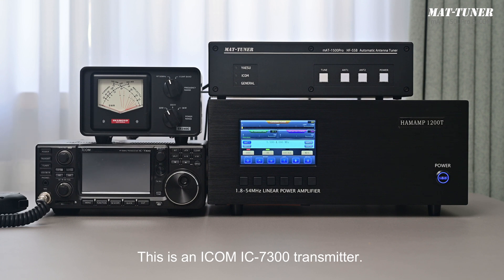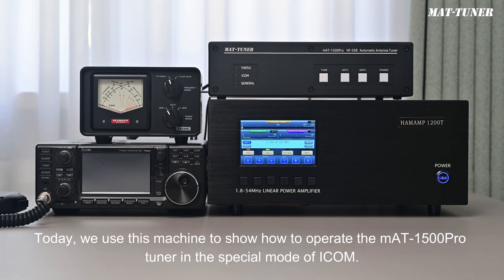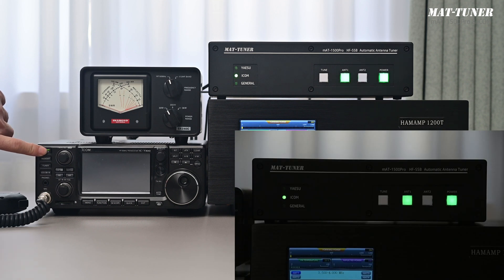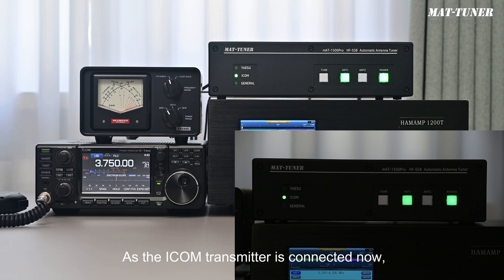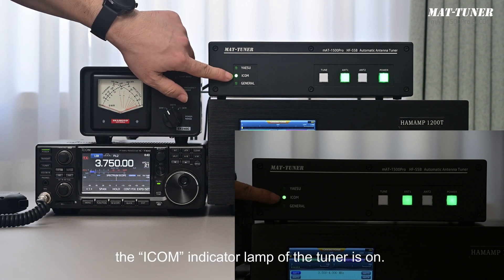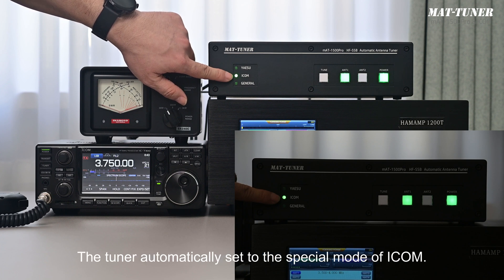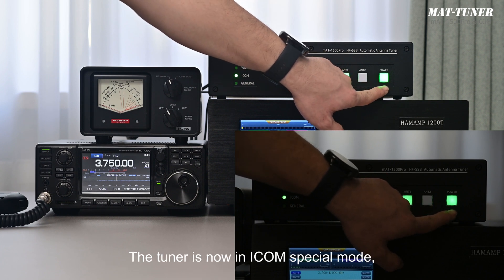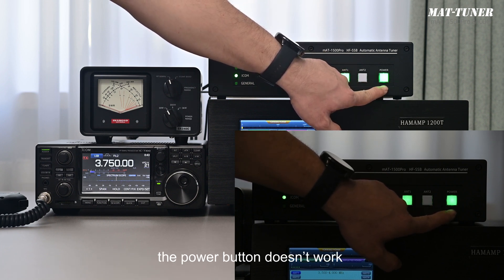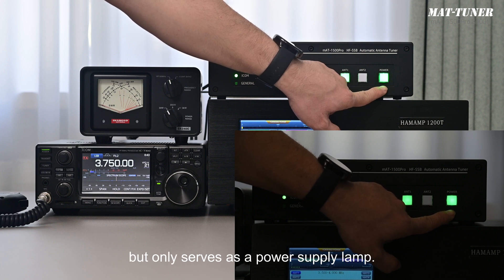This is an ICOM IC7300 transmitter. Today we use this machine to show how to operate the MAT1500 Pro Tuner in the special mode of ICOM. Turn on the transmitter. The tuner and the transmitter start synchronously. As the ICOM transmitter is connected, the ICOM indicator lamp of the tuner is on, and the tuner automatically sets to the special mode of ICOM. The power supply lamp is on. In ICOM special mode, the power button doesn't work but only serves as a power supply lamp.